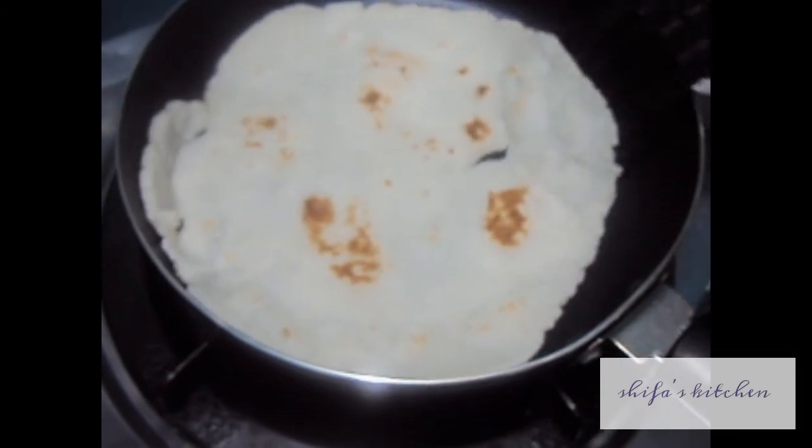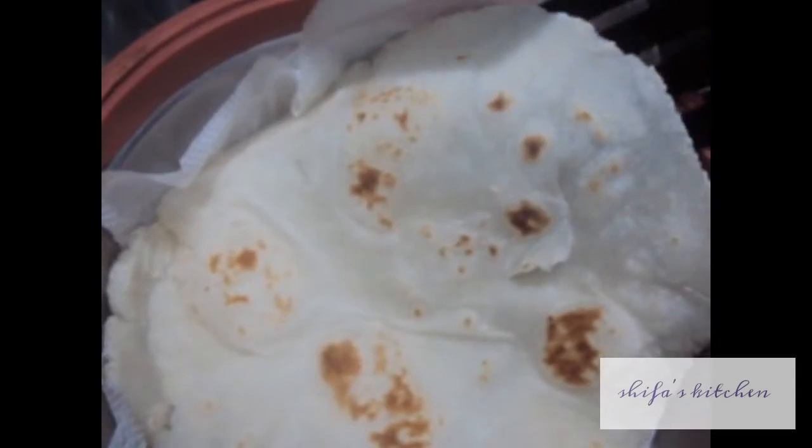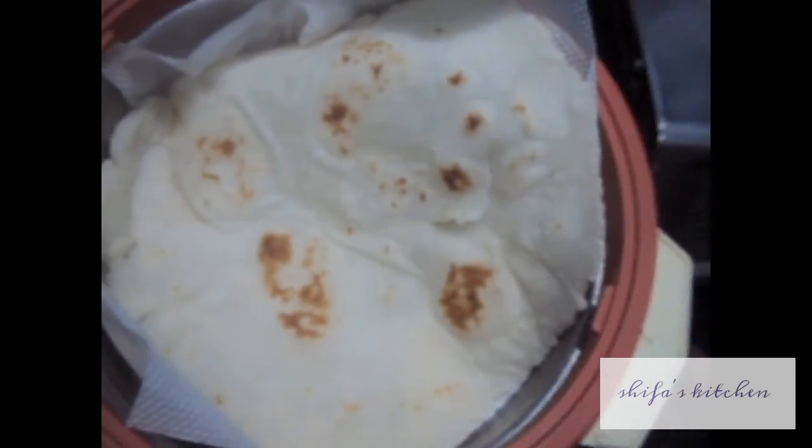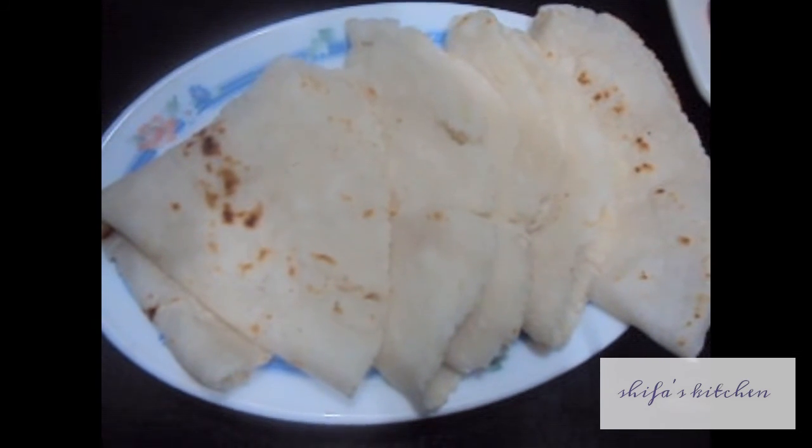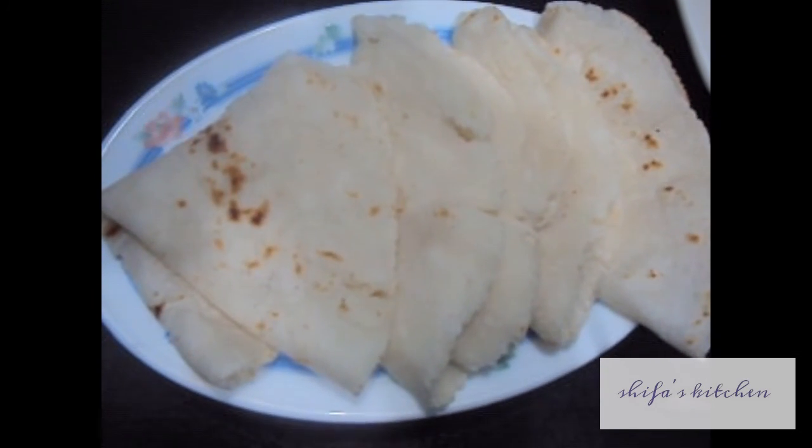Our chawal ki roti is done. Rice chapati is ready. If you like my video, please do like, comment, share and subscribe to my channel. Thank you.